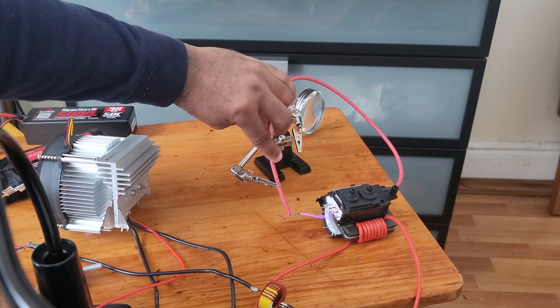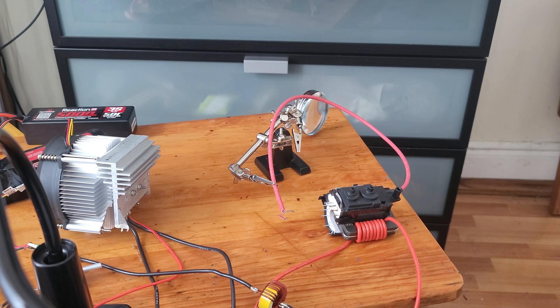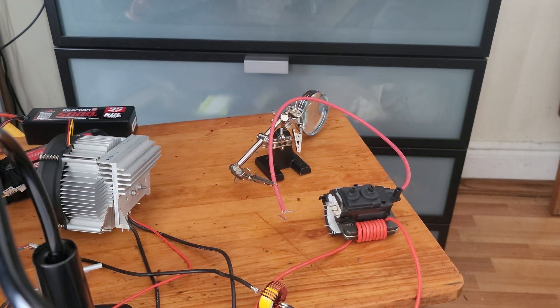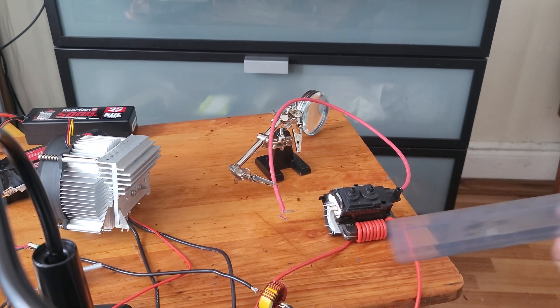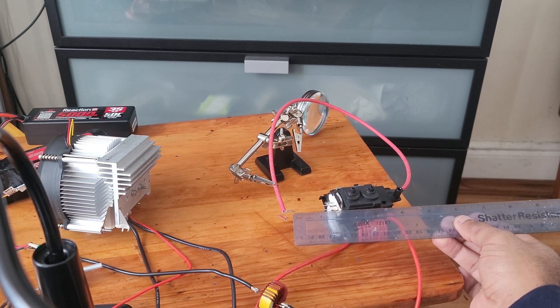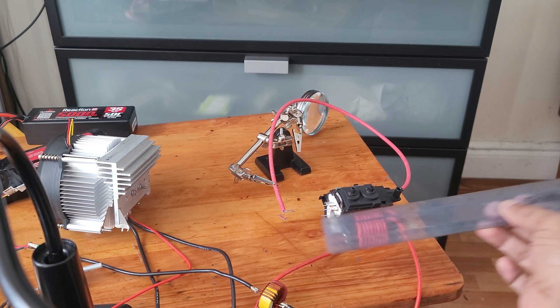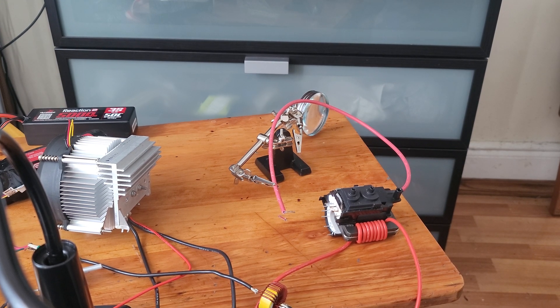I'm going to cut it out. Not bad — see how long of an arc that was? That right there is about an inch and a half, so that's about 40,000 volts. Not too bad.